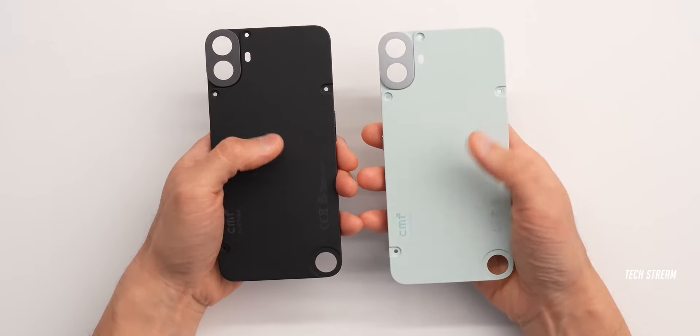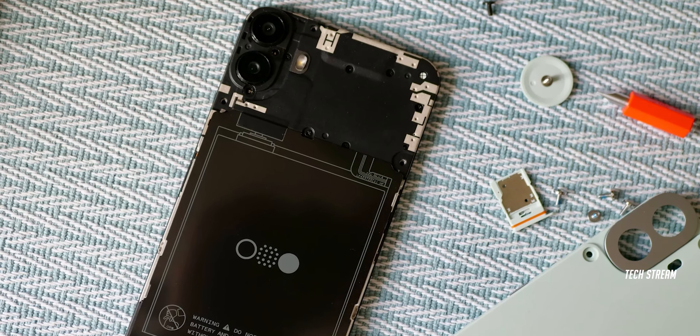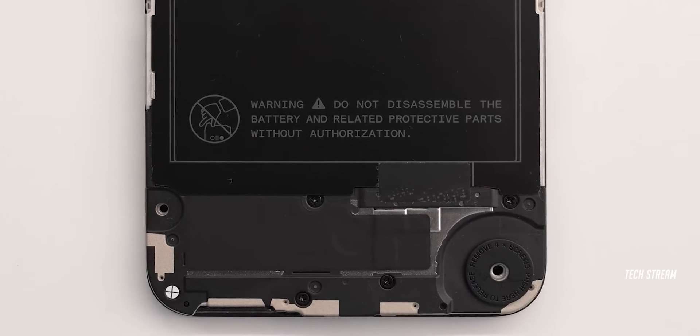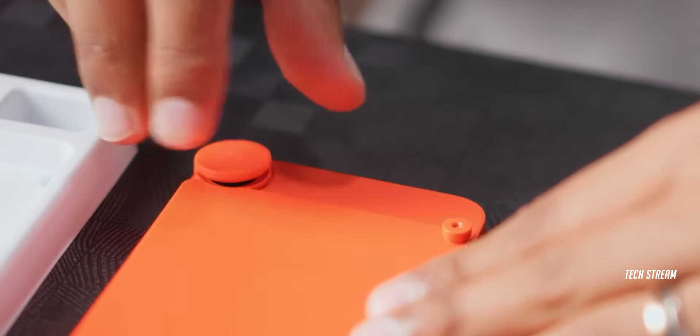This is very cool stuff, but there are some compromises. Due to the removable back panel, the phone comes with an IPX2 rating, which provides very little protection from water. There is a high chance of water and dust easily getting inside the phone if you don't tighten the screws on the back panel.